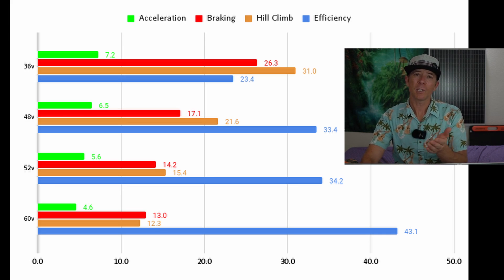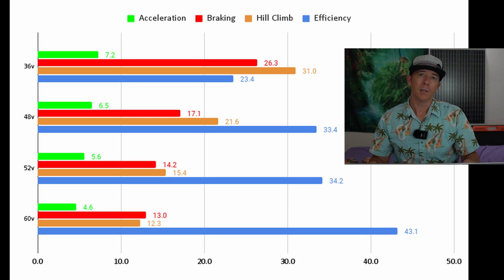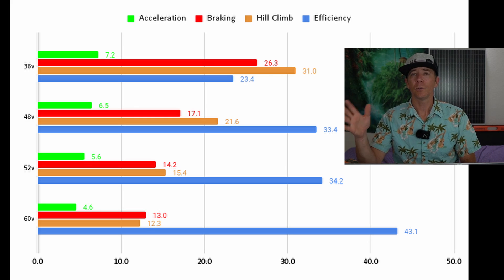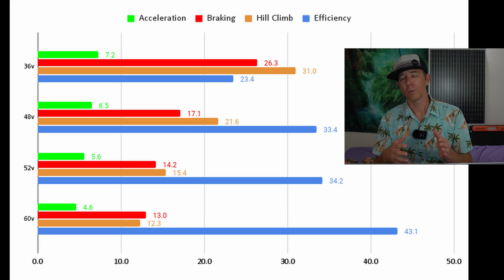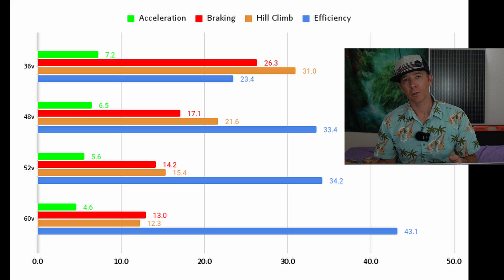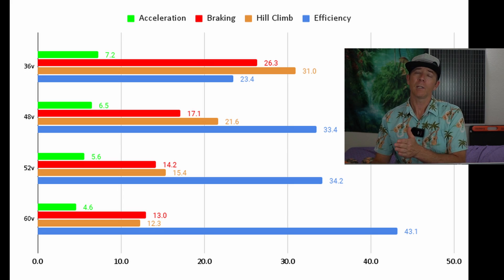Probably the most interesting metric for me is efficiency, and this is what I've really seen a lot doing range testing on scooters. Lower voltage scooters are much more efficient — they're using less battery, meaning fewer watt hours per mile. That's what the efficiency chart is showing here.